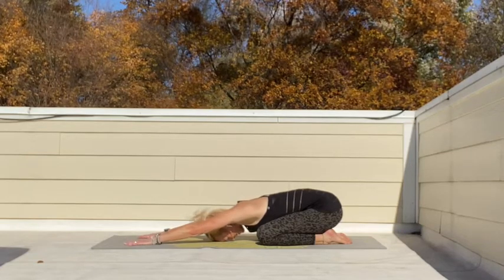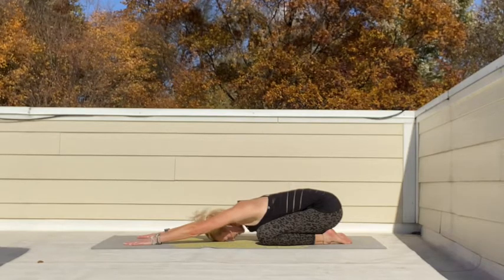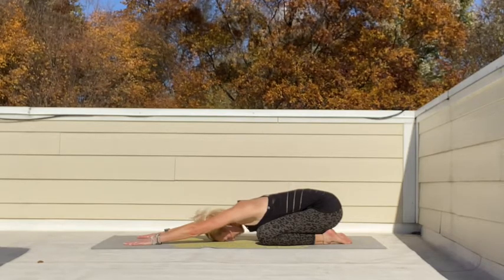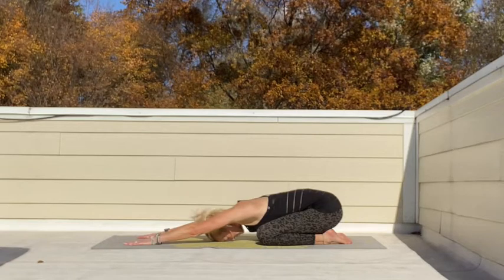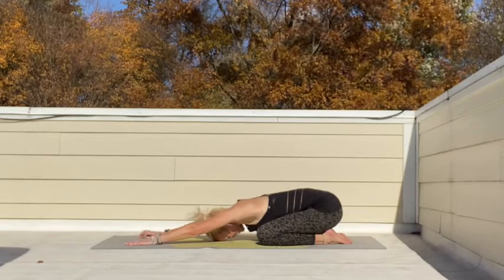So again, we inhale, we reach further. And we exhale, melt into that mat. Excellent work, my friends. We've got a few more breaths to go. Inhaling and exhaling, finding that focus.